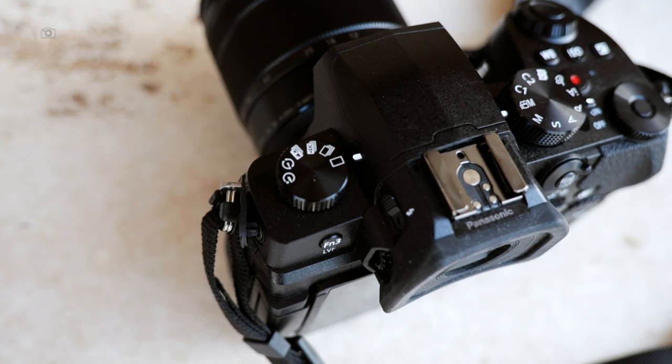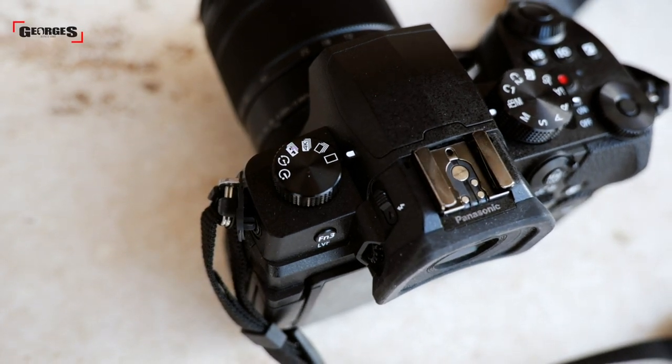Just like any other Panasonic G series camera, it does have 5+2 axis in-body image stabilization. As you would know from cameras like the GH5 or the S1, the stabilization is pretty damn good handheld, and you're going to see a lot of that footage throughout this video. Right now we are in Agra Fort.